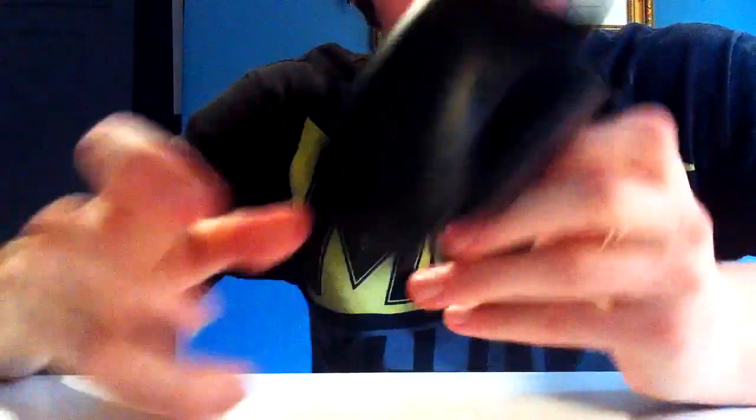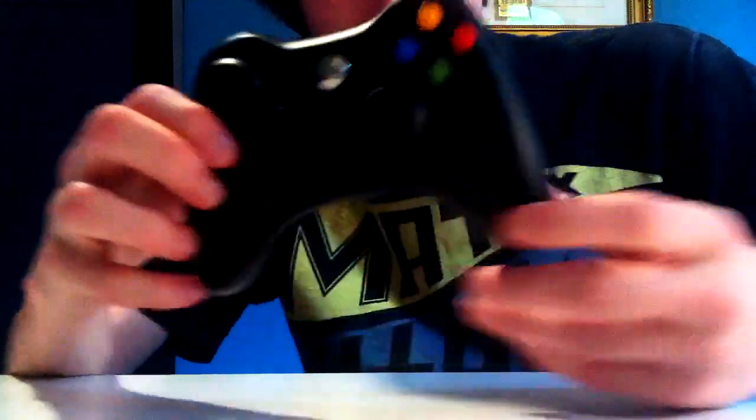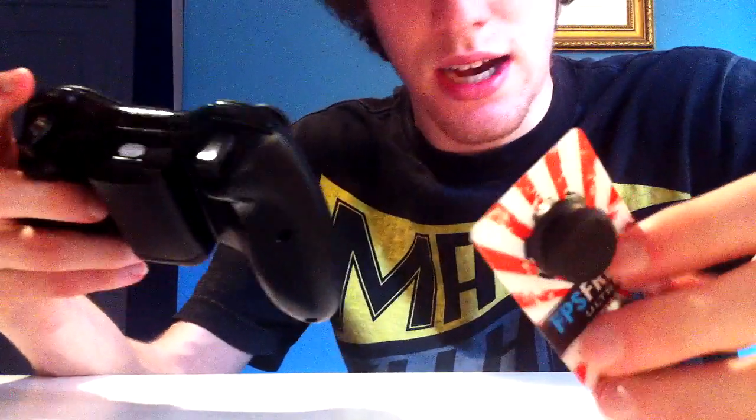Here's the controller - just my basic black controller, actually my first one. It broke because in Call of Duty you always push the analog stick down to sprint. I pushed it down so much that my sprinting button broke and got jammed down, so I can't sprint anymore with that controller. I ended up buying a new one. As I said, I'm only going to use one Control Freak and put it on the right analog stick. I'll have the second one as a backup since I hear they last a long time.